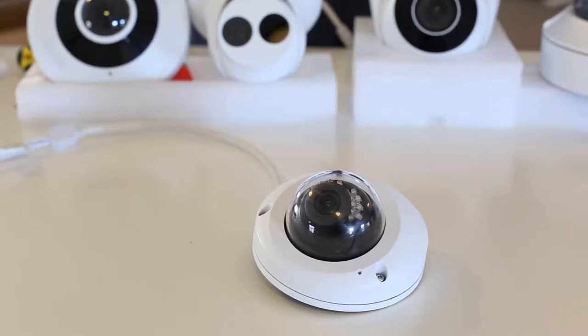Hi everybody, this is Michael with the tech support team here at Security Cam Warehouse. I'm here to tell you how to adjust the lens on the Informant 4.0.